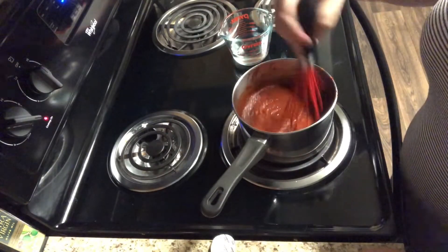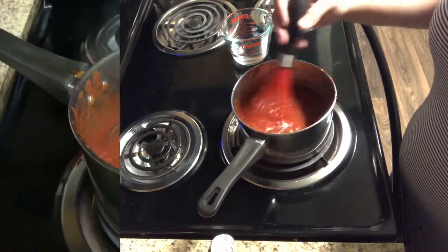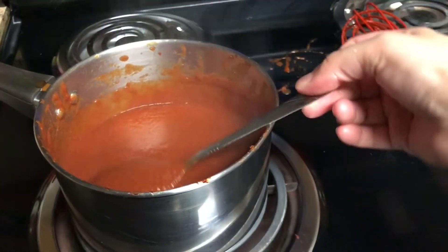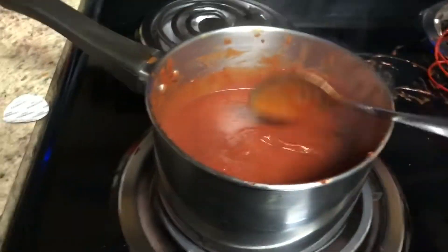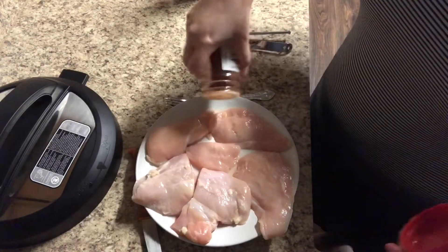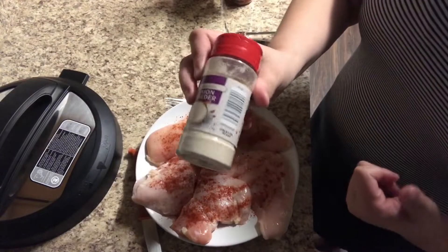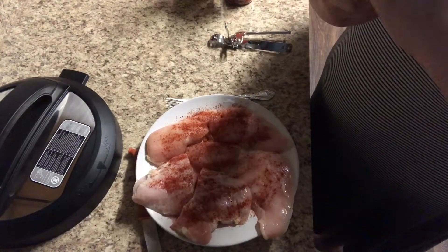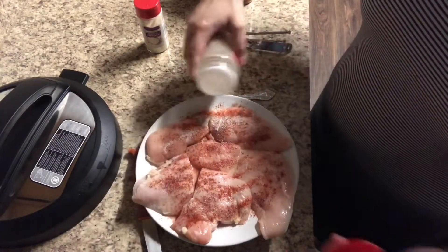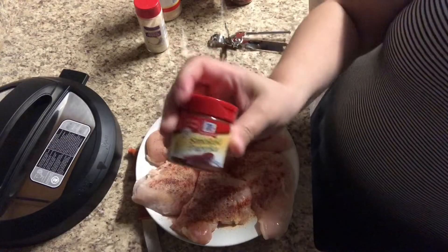Once everything's combined, bring it to a boil and let it simmer covered for about 20 minutes, which I did while getting the chicken ready. For the chicken, we're making it in the Instant Pot as well. I season my chicken breast on both sides with chili powder, garlic powder, onion powder, paprika, and pepper, then put it in the Instant Pot with one cup of water. Cook it on the poultry setting for 15 minutes and then let it do the natural release.